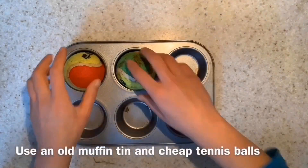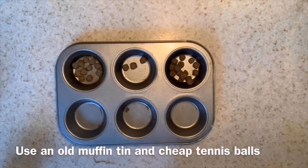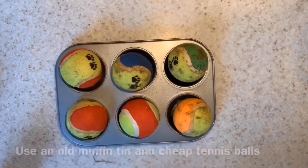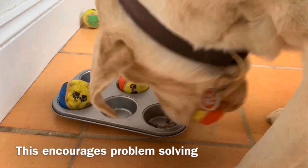All you need is an old muffin tin and some cheap tennis balls. Fill the muffin tin with your dry food and pop the tennis balls on top. Your dog will then need to work out how to get the food out of the muffin tin.